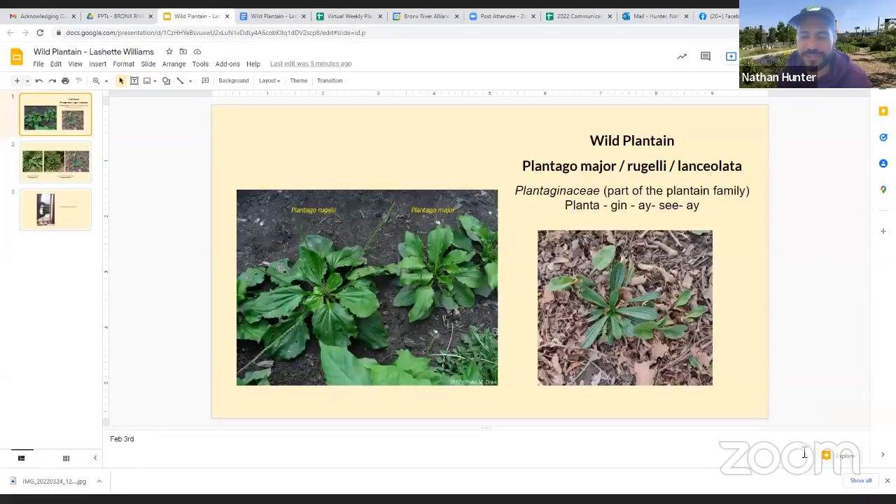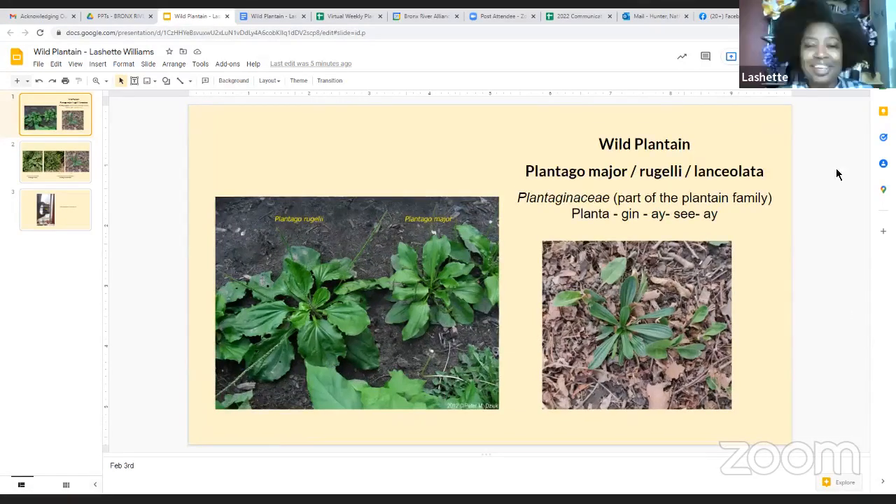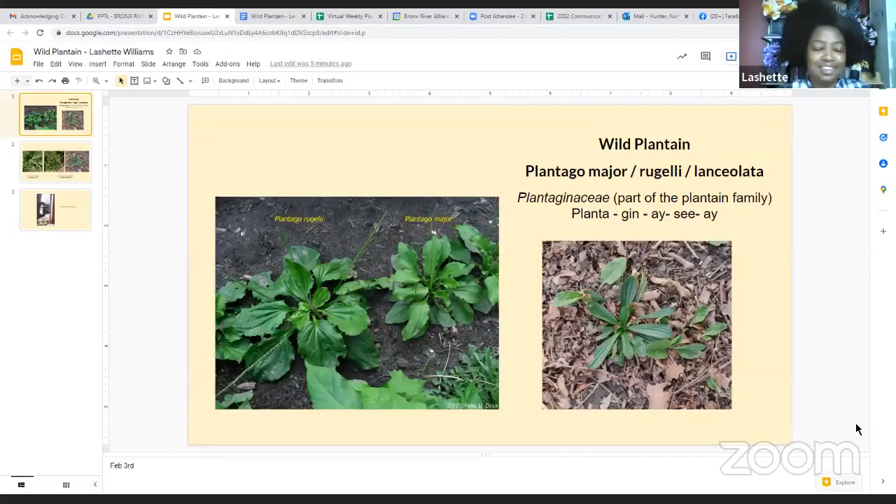I'm just going to pull up our guiding PowerPoint so we can have some visuals. What are we talking about today, Lachette? We're talking about plantain — wild plantain, plantain leaf. I stress not to be confused with the banana-like plantain. Completely, totally different plant altogether.